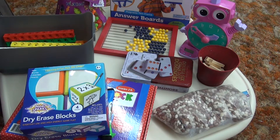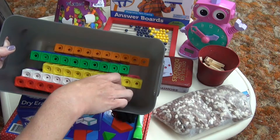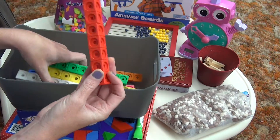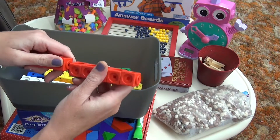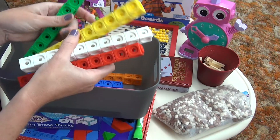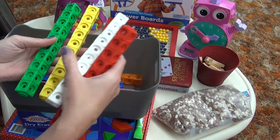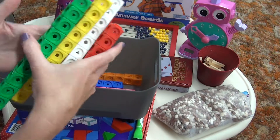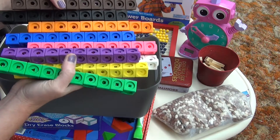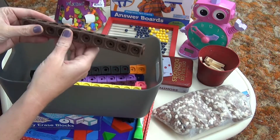One of the biggest things that we used were math links. They come in 10 different colors and they're individual blocks that link together, and these were fantastic. We used them for counters. They were great when we were working on our tens — 10, 20, 30, 40. We can use them for patterns. These are great; we use these all the time for all sorts of different things.